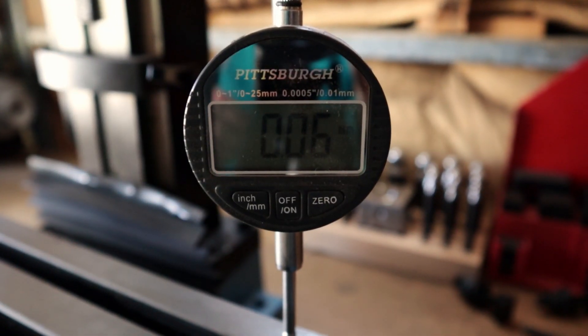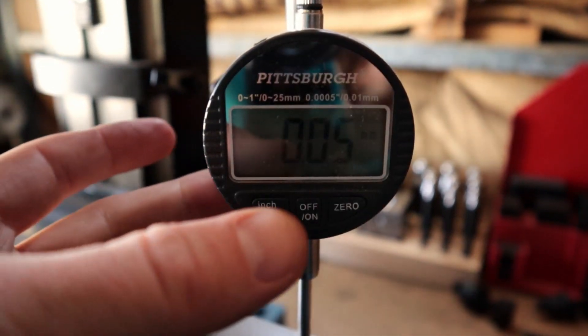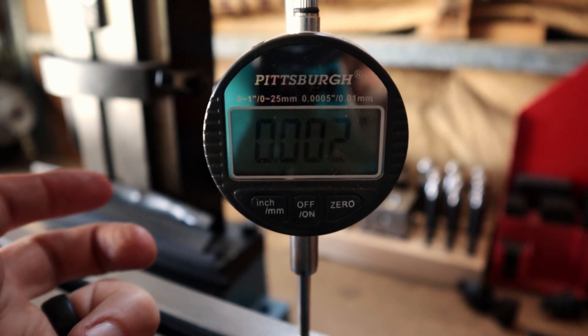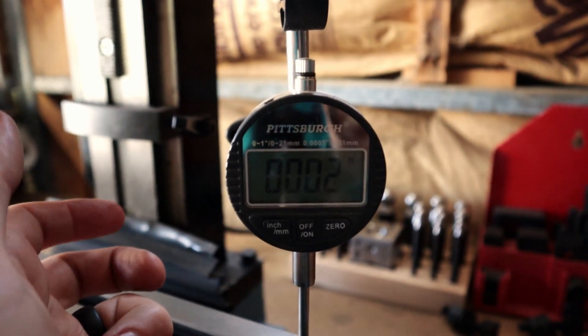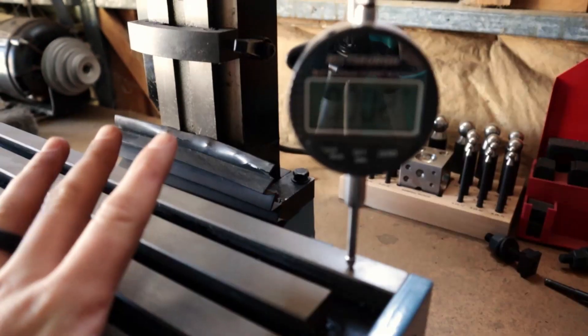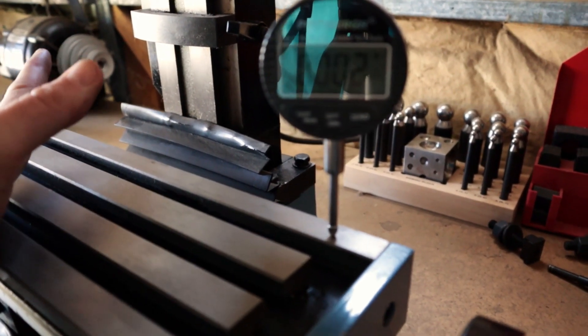Guys, I'm an idiot. I was this entire time under the impression that my table was out 40 thou of an inch. Come take a look — so here's where I messed up: that is not in inches. I spent about an hour trying to shim here, which then threw off the other side for no reason.